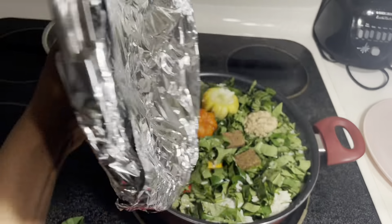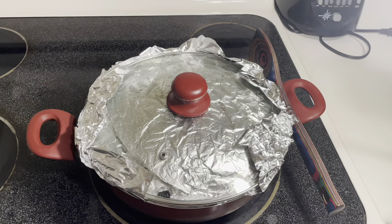Then I wrap my lid with some foil to let it steam cook for 15 minutes.